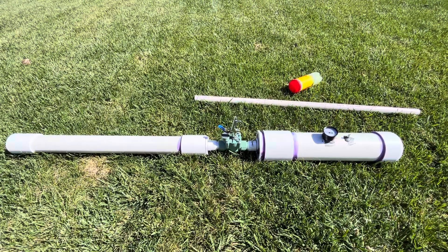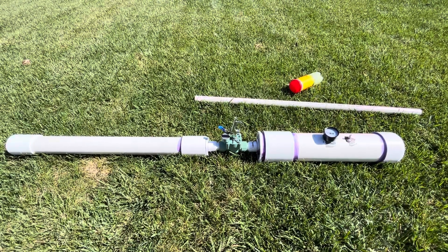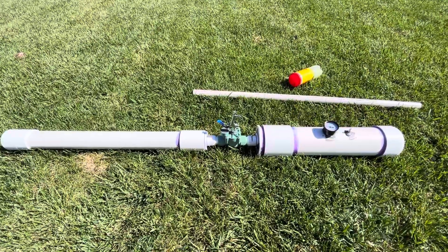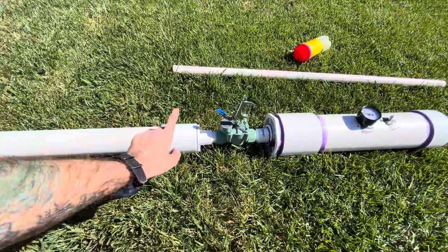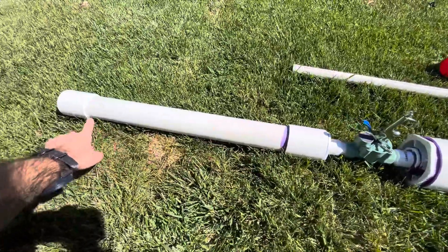Hello everybody, this is my tennis ball cannon I made. It's made with all Schedule 40 PVC. There is 2.5 inch pipe, a 2.5 inch coupling — one there and one right here.